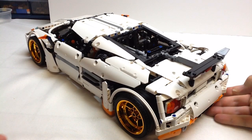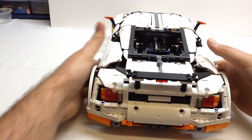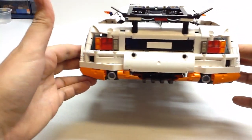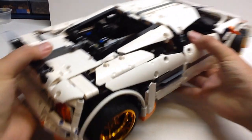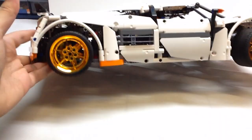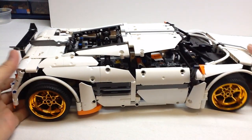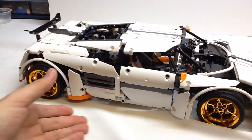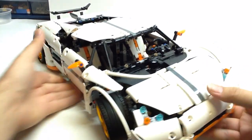Obviously it's all white with orange accents and dark bluish gray. It looks great from the rear. It's got gull-wing doors, and I'll show you those. I have custom chrome orange wheels on it, which I'm very pleased with. It just looks really, really fantastic.